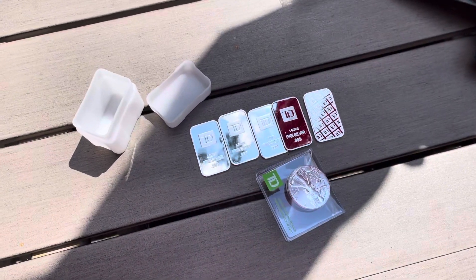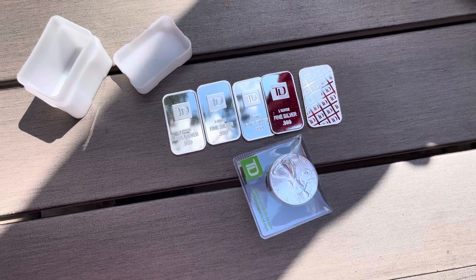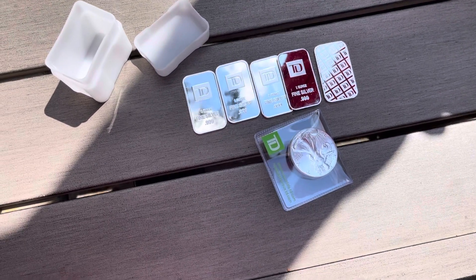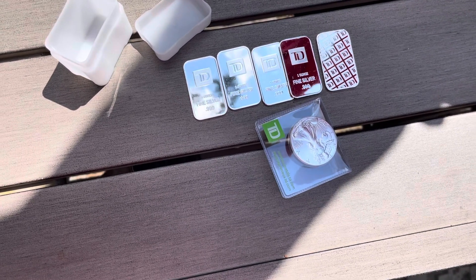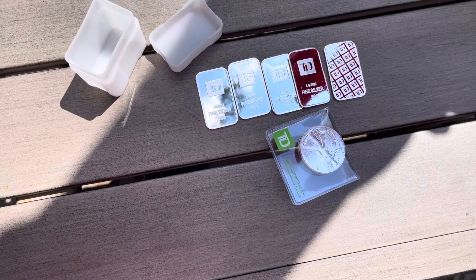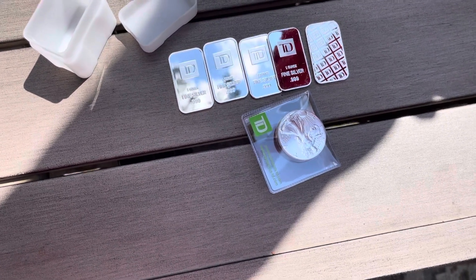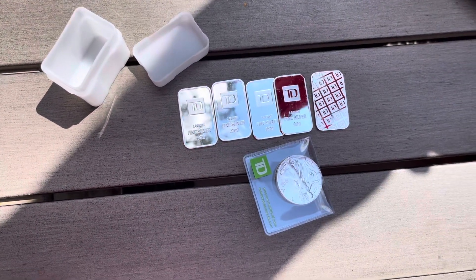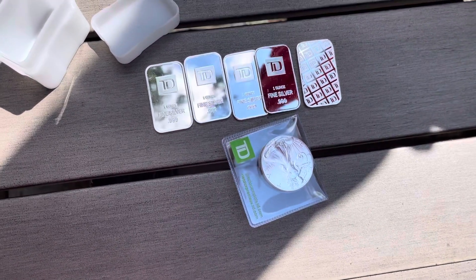And because I am a TD customer, I got even further discounts. So keep your eyes on this channel because there are some new metals I'm going to be showing. It's my birthday coming up, so I'm going to show you what I got there too — both gold and silver, and all of it is free. Reinvesting profits, baby. Take care.